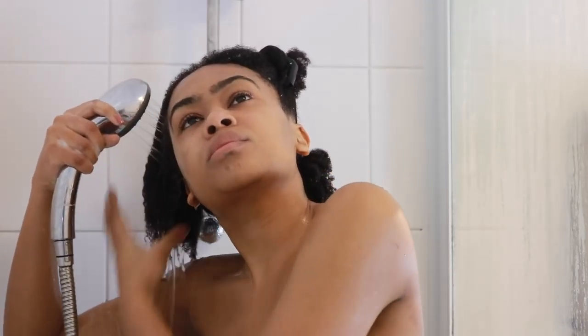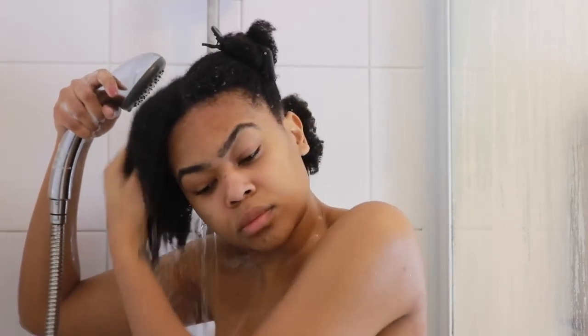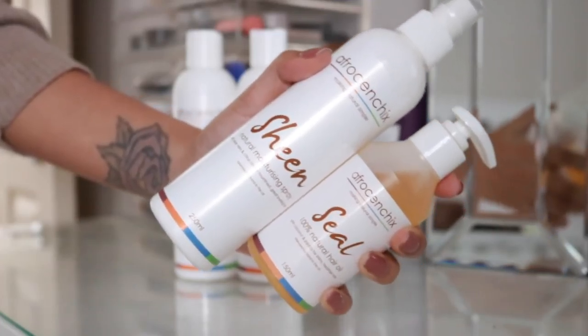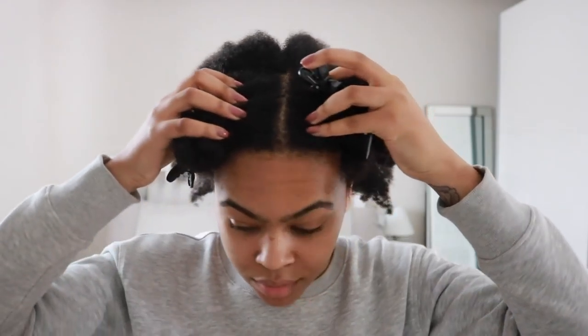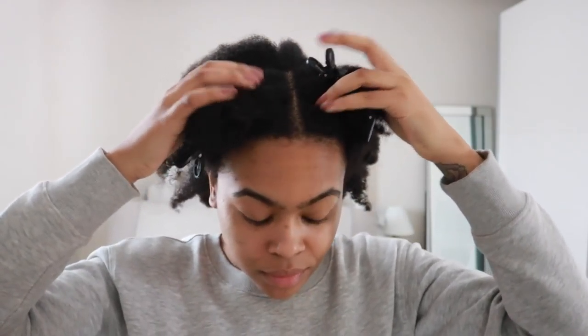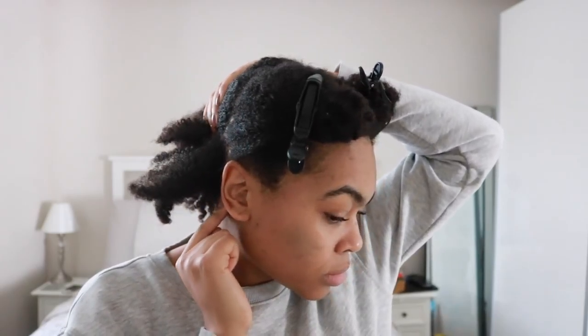Once I'm done, to stretch my hair I'll just put it into twists and I will use the Sheen moisturizing spray as my leave-in conditioner and the seal oil. But here's where the real juice happens. I'm giving myself a middle parting — that's what I've been wearing recently — and I've split the front section off ear to ear.